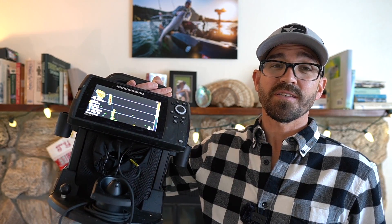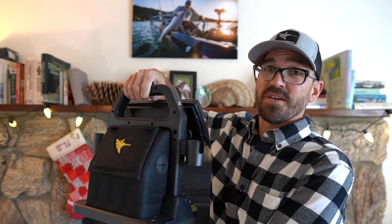Hey there. One of the things that ice anglers and kayak anglers have in common is that we have to find a way to power our fish finders when we're out on the water or on the ice. Here I have my Helix 7 ice fishing sonar, and in the back I have to carry around my battery pack inside here.